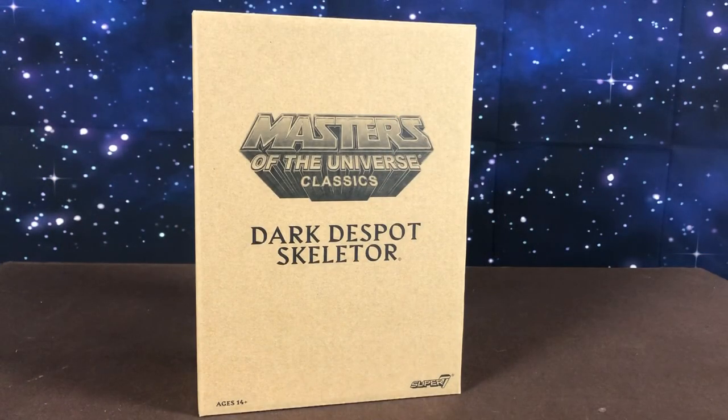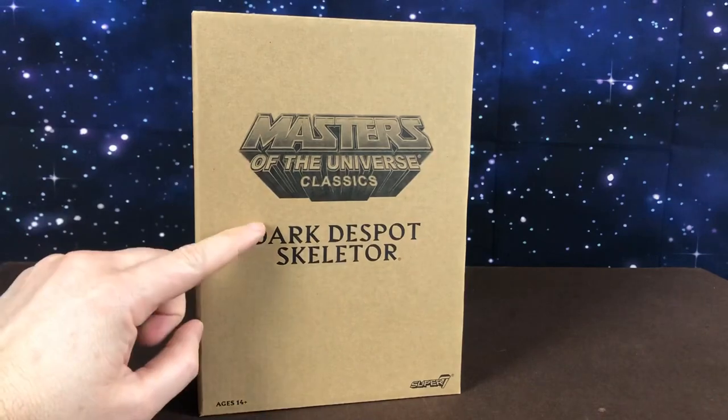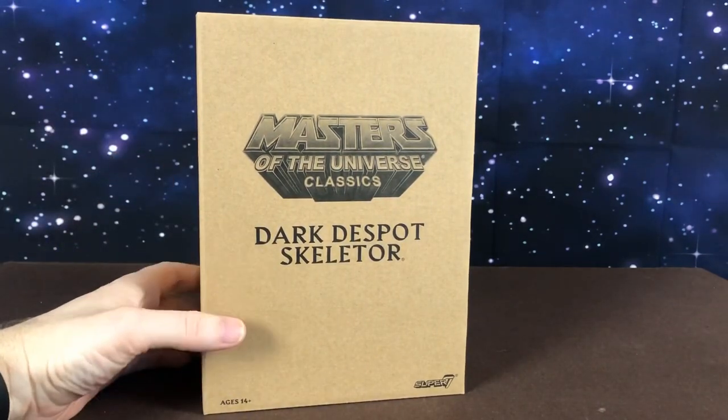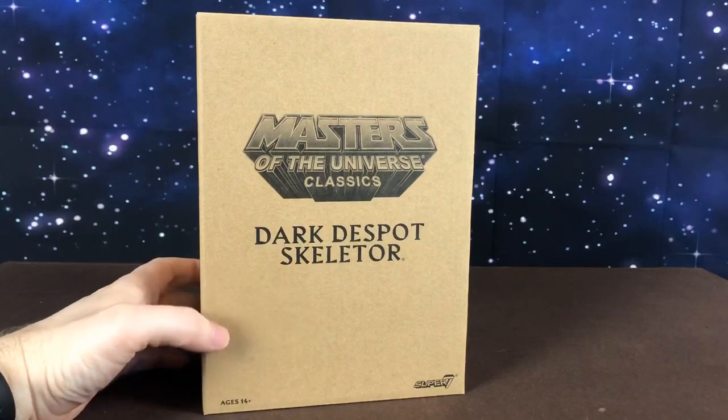Hi guys, welcome back to a new Masters of the Universe review. Today we are going to have a look at Masters of the Universe Classics Dark Despot Skeletor. This is the Skeletor from the Masters of the Universe movie from 1987.